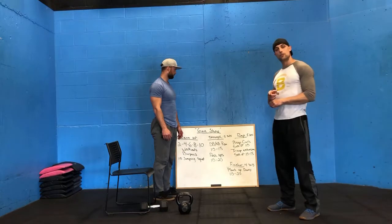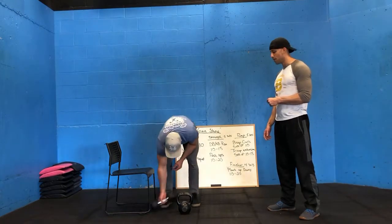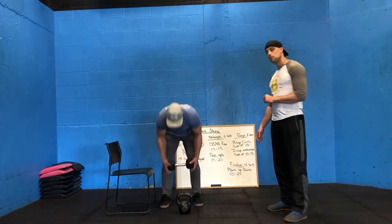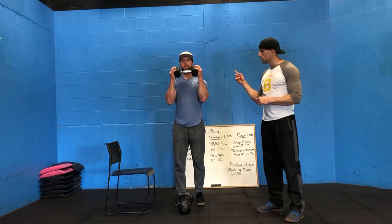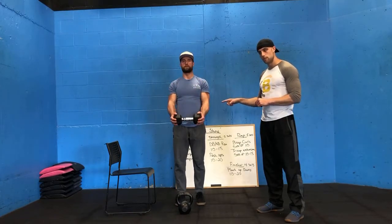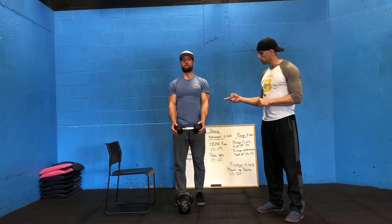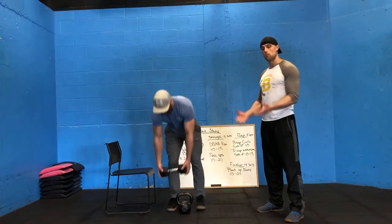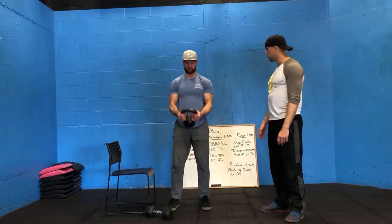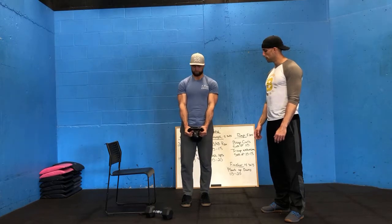After that, 5 sets on the arm pump. Starting with curls — sets of 10 with a 1-count up and a 5-count down, nice and controlled. You can do the same thing with a kettlebell, curling up and back down slowly.